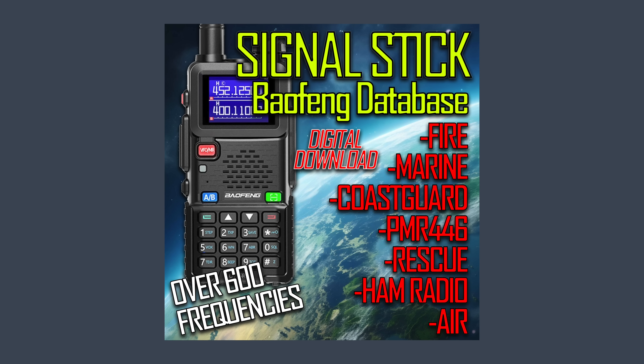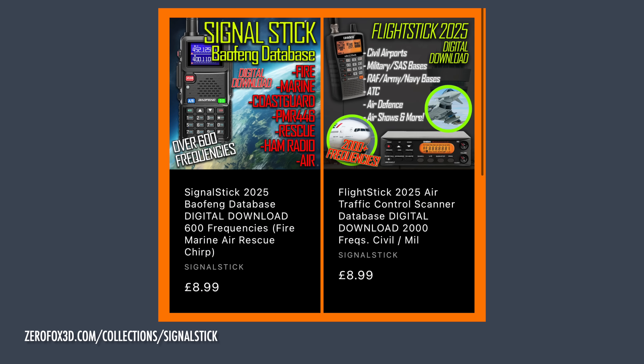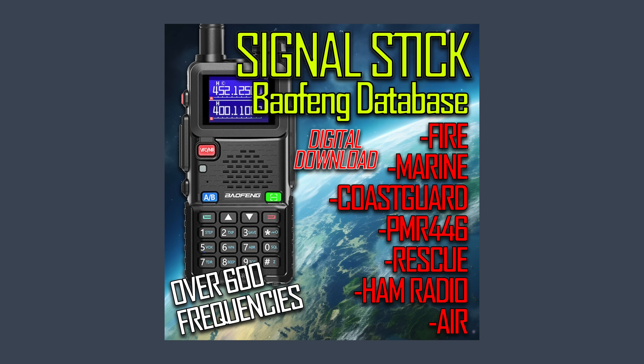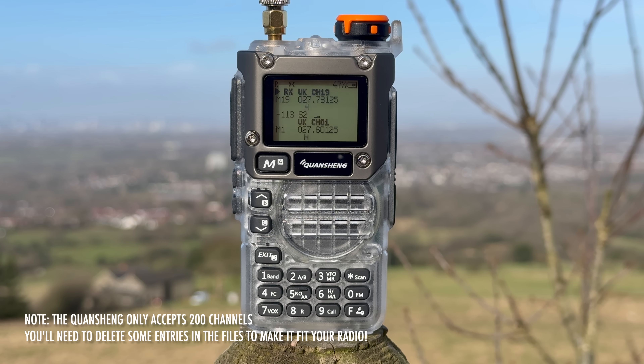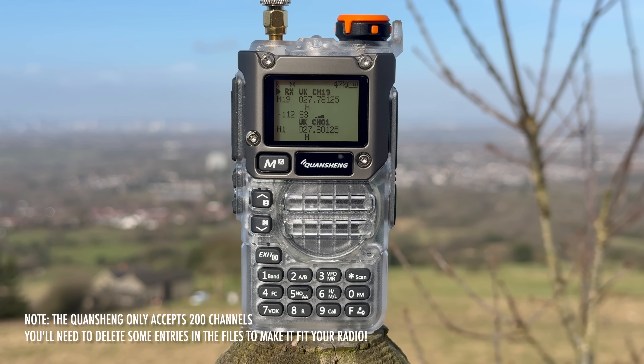One thing I'm a big fan of is the signal stick and flight stick my friend Chris produced last year. These are both now available as cheap digital downloads. The signal stick contains 600 frequencies you can quickly and easily program into your radio, including fire brigade, marine, television and outside broadcast, PMR446, all UK-wide business radio frequencies, some US allocations used here, amateur radio, and tons of others. If you have a Baofeng, Quansheng or any other radio scanner and don't know where to start, this will help.